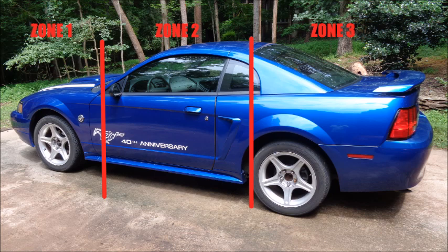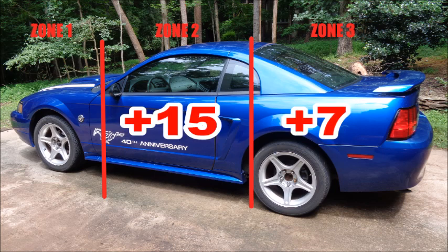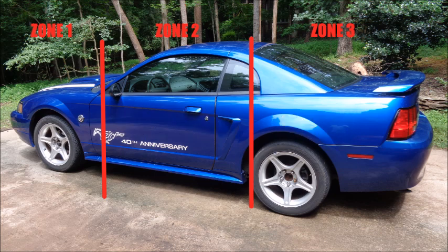So far, I've added 8 lbs to Zone 1 with the strut tower and lower chassis braces. The Stifler's fit system added 42 lbs to Zone 2. The dual exhaust added 15 lbs to Zone 2 and 7 lbs to Zone 3. The rear shock tower bar added about 3 lbs to Zone 3. I know I'm going to be upgrading the front suspension and brakes. Most of those parts are heavier than the stock pieces, so I need to remove any weight I can from Zone 1. And because a big part of this build is showing what these cars can do with a stock-style suspension setup, I'm not going to do a coilover conversion and a lightweight K-member.